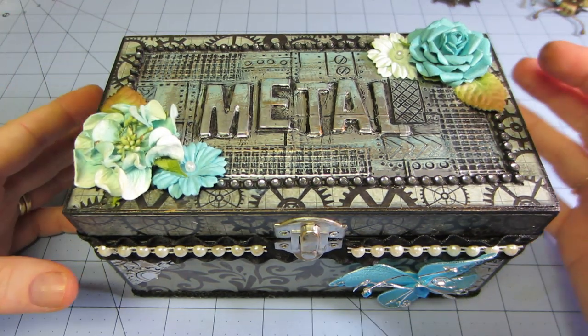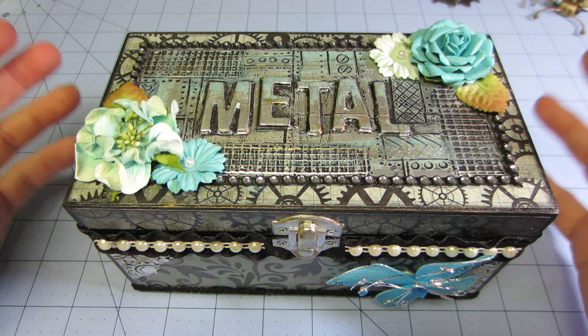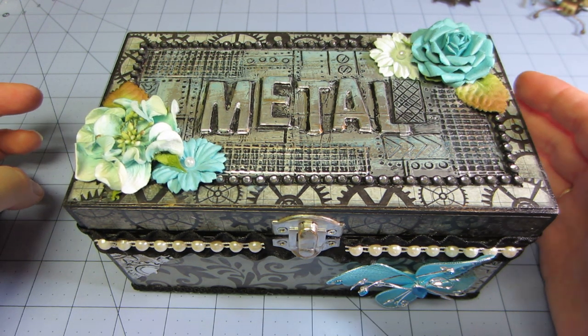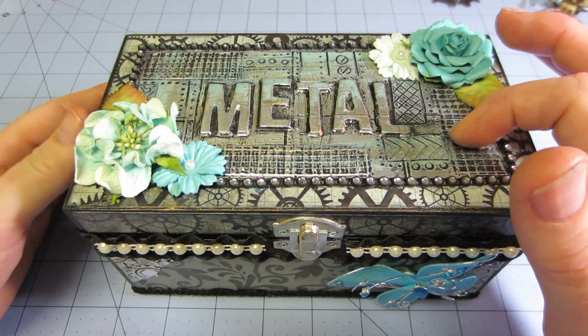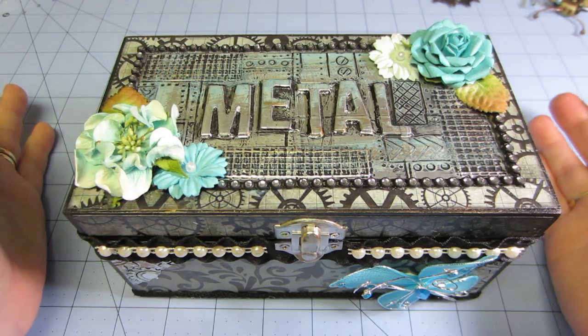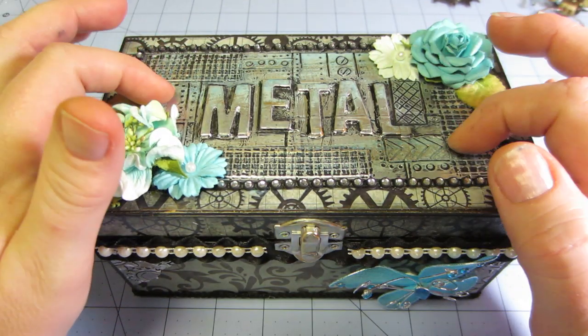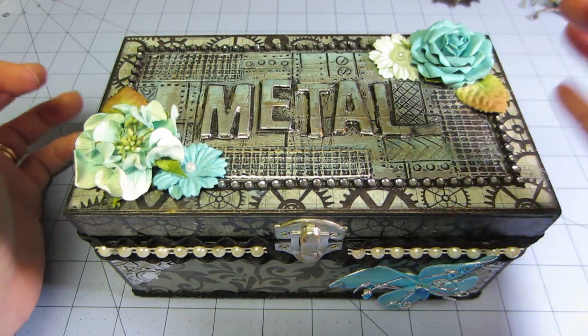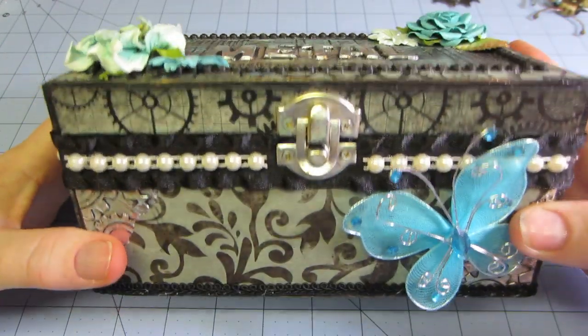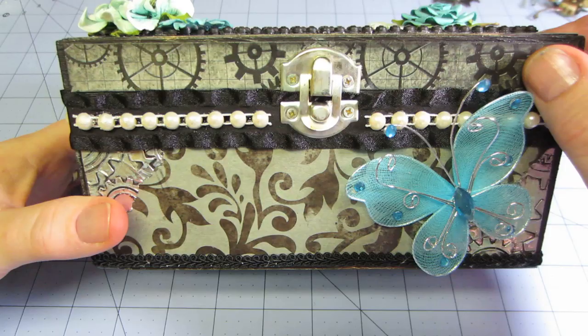I got this idea from Leanne Lovely Scrapping — she had done a box and the top is actually based on another tutorial by rach0113 called Metal Tape Art. I had seen that before, but then Leanne takes it a step further and puts it on the top of the box.